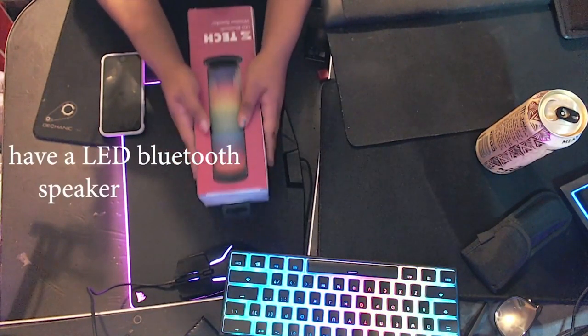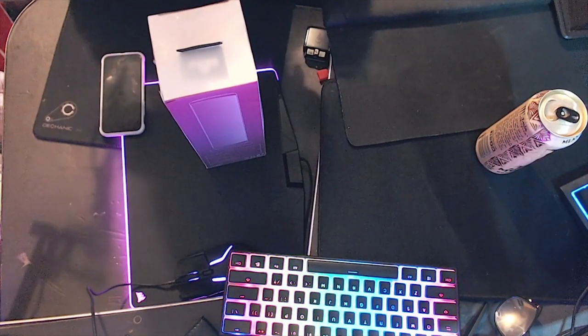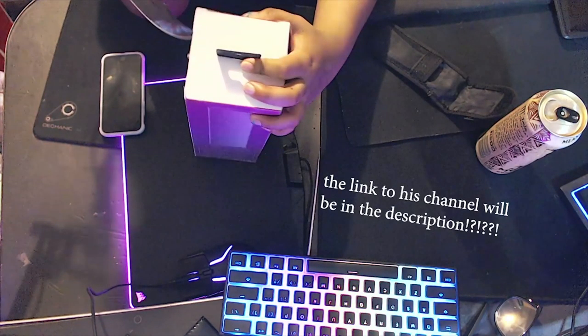I have an LED Bluetooth speaker. I got another game from my bubba — the link to his channel will be in the description.